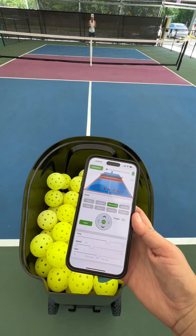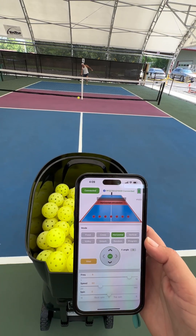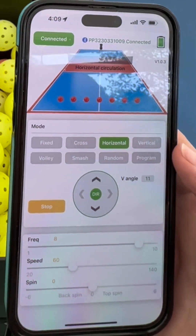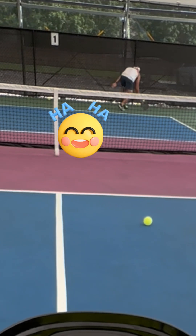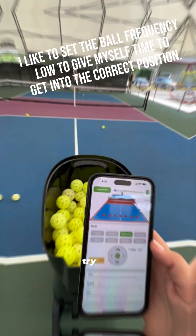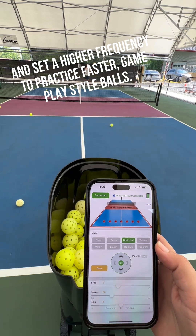Let's try some horizontal. Let's turn the frequency up a little — give them a little more reaction time. Let's try a little higher. I'm trying to slow down the frequency — I think I upped it. There we go. That's better.